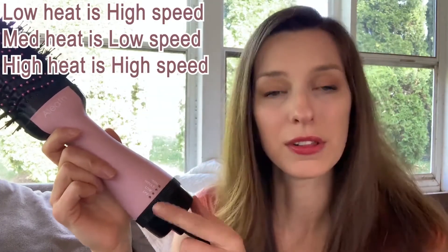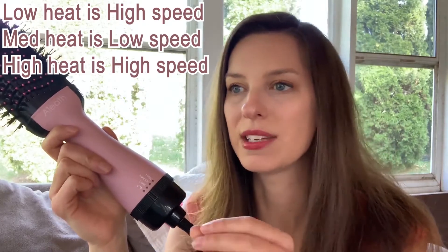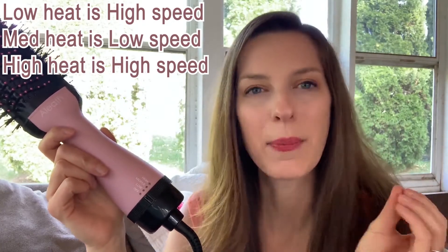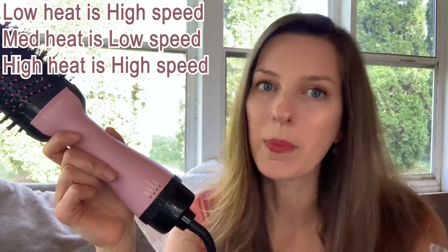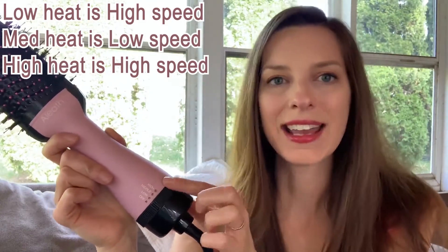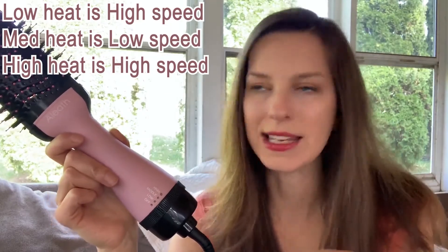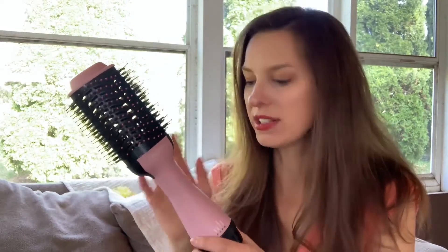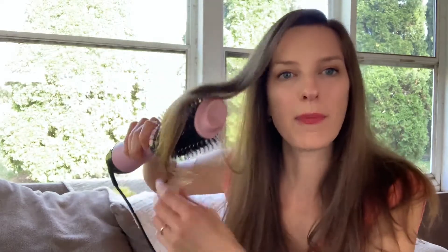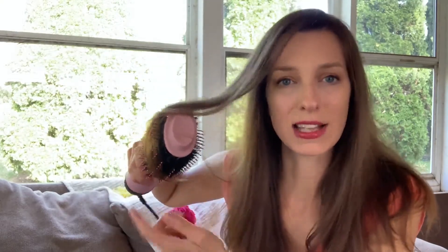There are three different settings to choose from. The low setting has lower heat but higher airflow. The middle setting has lower airflow but higher heat. The high setting is high across the board — high heat. If you have chemically treated hair, highlights, or are bleach blonde, stick to a lower setting and don't keep all the heat on your ends, because that's where they are more fragile.